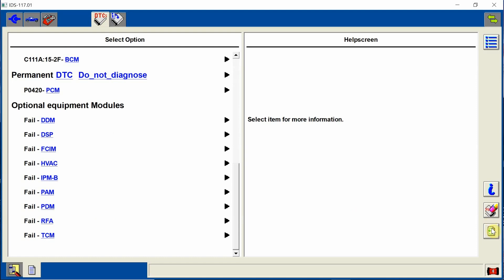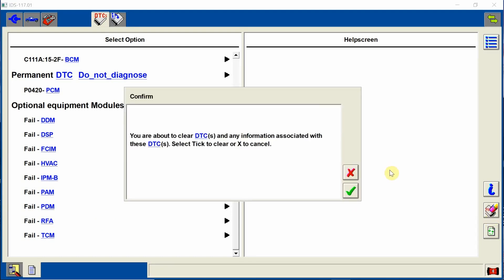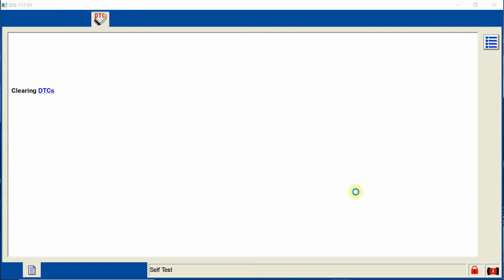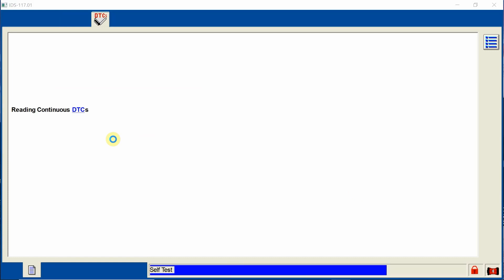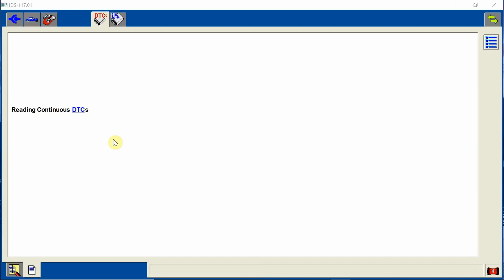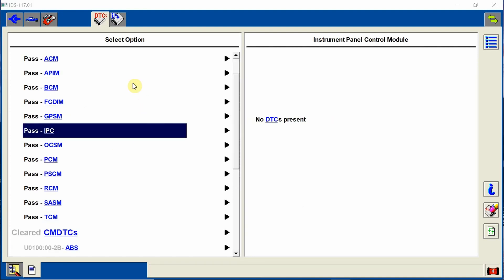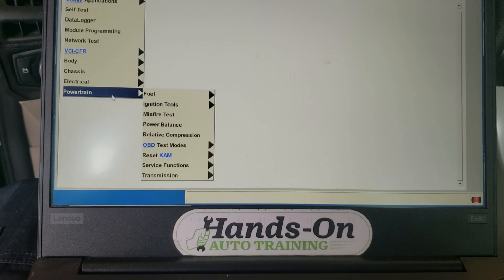So you see how the TCM failed before — I'm going to go ahead and erase the codes. This will go ahead and erase and then read all the codes again in one step. Hit the check mark. It's doing a self-test as you see. And look at that — the TCM down on the bottom says pass. So it's communicating now. We're going to go ahead and do our initializations.